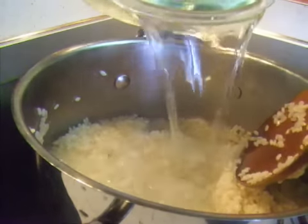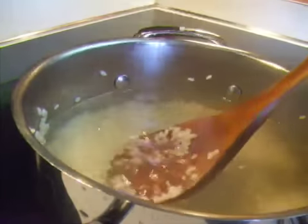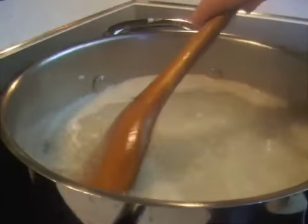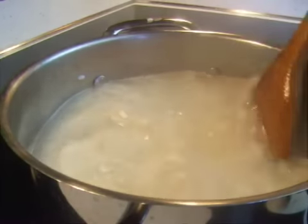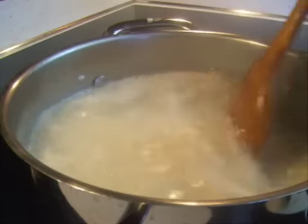Pour the 5 cups of kelp broth or water onto the rice. Once it starts to boil, cook for 15 minutes on medium or until the rice has almost cooked. Occasionally stir it.